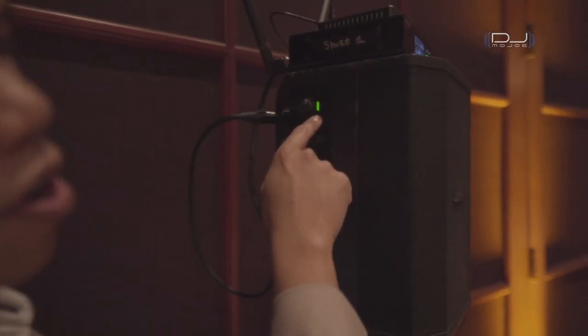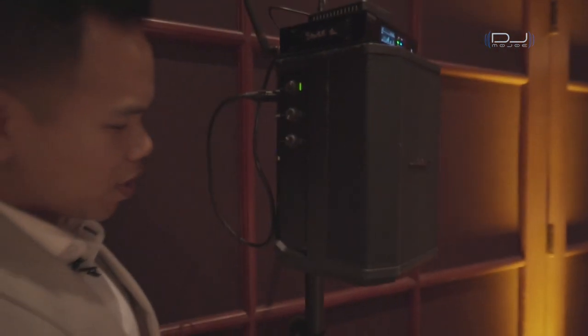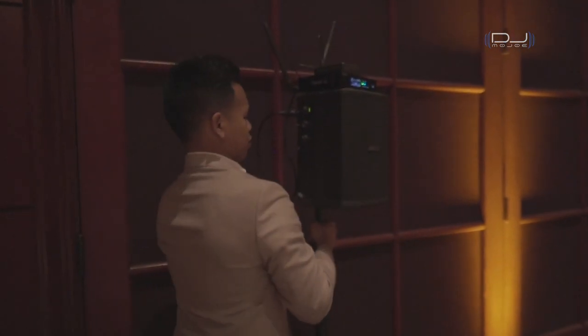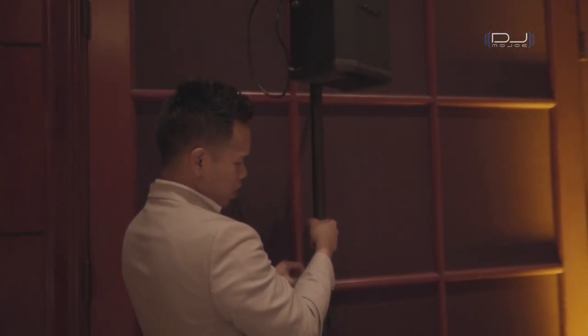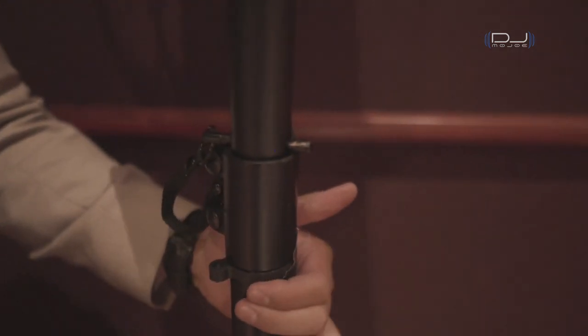When you see a green light, that's how you know the volume is going through. Now it's set. I can raise this up to make sure it's above people's heads. This gravity stand has a little peg just to secure it so it won't go down. And I have it all set.